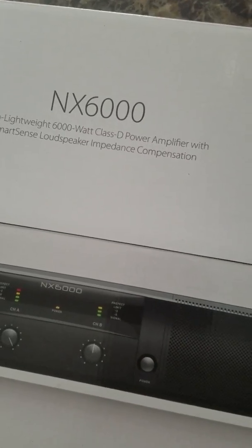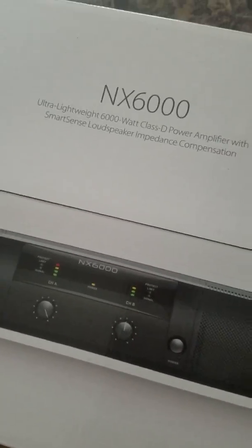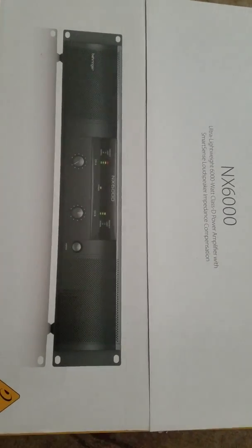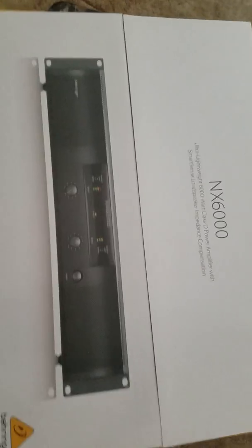Thank you to Behringer who just sent me the newest part — the Behringer NX 6000. That one here is the one that just replaced the Behringer iNuke 6000, because they told me they discontinued the iNuke. So I'm gonna open the box right now.